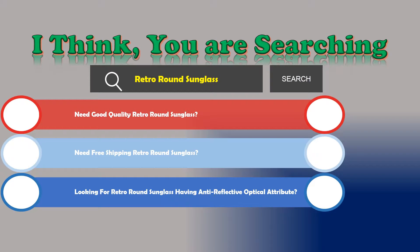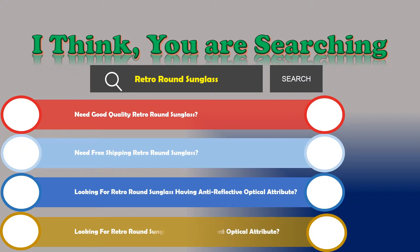Looking for Retro Round Sunglasses having anti-reflective optical attribute? Looking for Retro Round Sunglasses having gradient optical attribute?